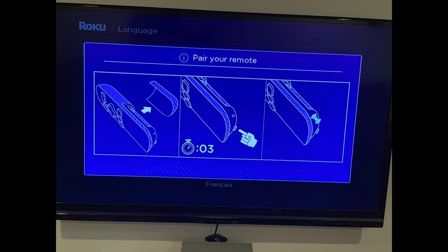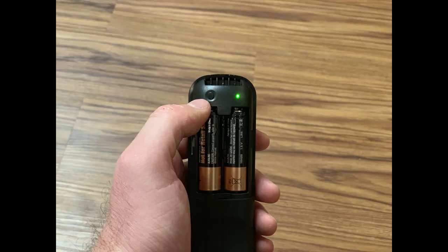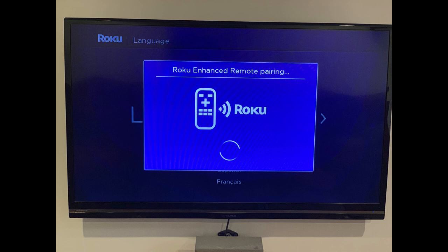A Roku pair your remote screen appears. Step 3: Remove the battery cover from the back of your Roku Ultra remote, and then hold down the black button located directly beneath where the batteries are located for roughly 3 seconds, until the LED light next to the black button lights up green, indicating that the Roku remote is recognized by your Roku Ultra.